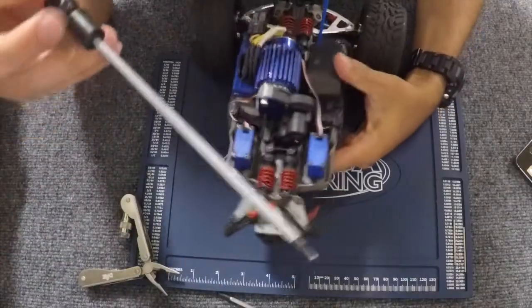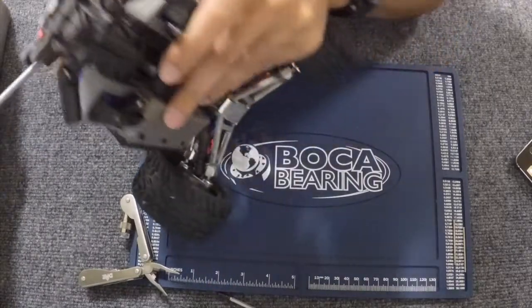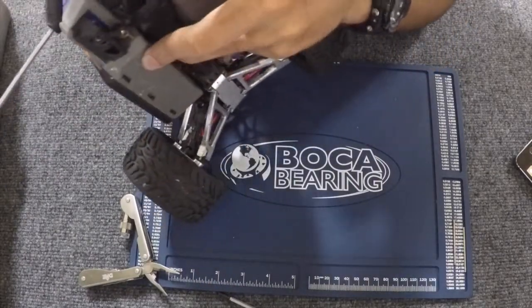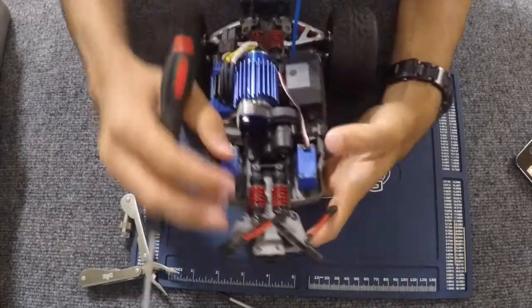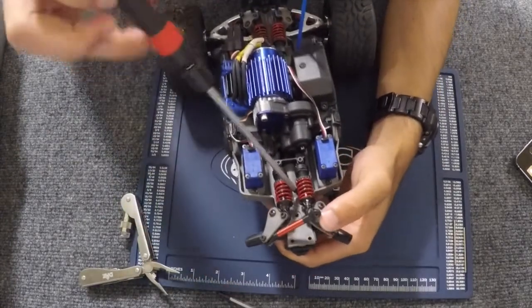What we're going to have to do is take out these screws which hold in the shocks, because these screws actually go through holding in the bulkhead for the differential. And then under the shocks there are two more screws that we're going to have to get to.